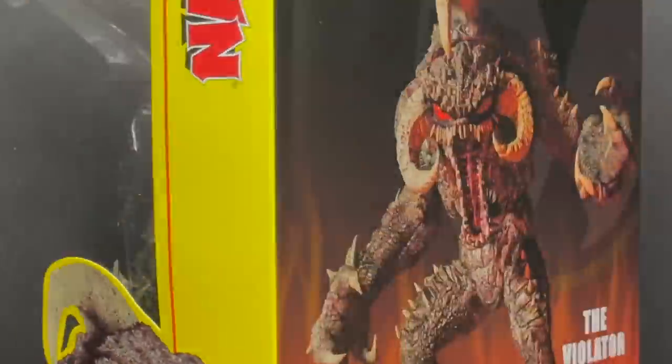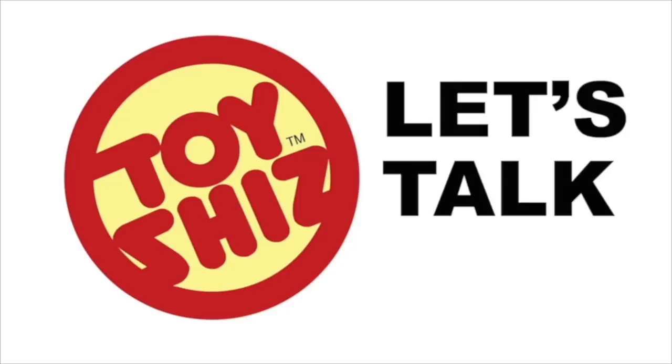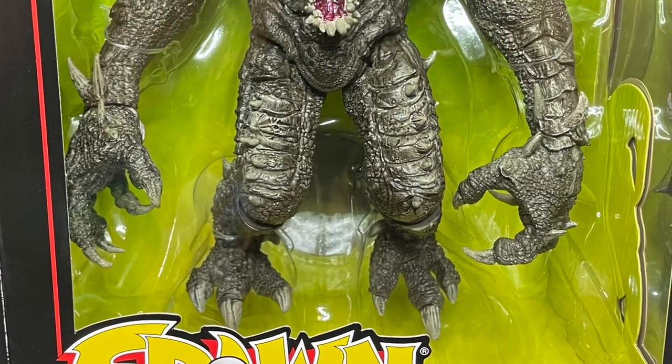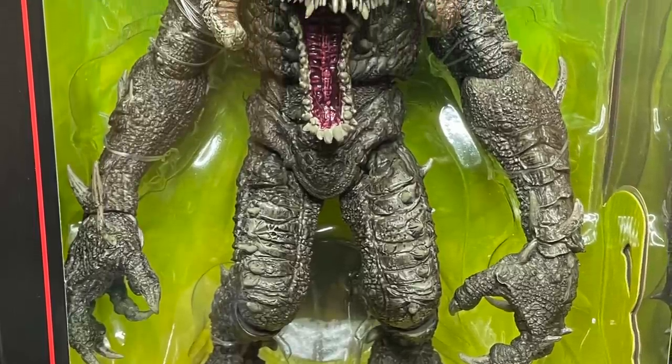Today on Toysha's, I've saved the best for last. Let's talk toys. Welcome back everyone, Toysha's here, and I am back yet again to give you guys another fresh look, courtesy of my friends over at McFarlane Toys.